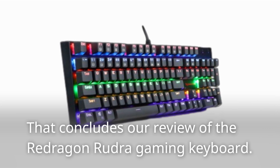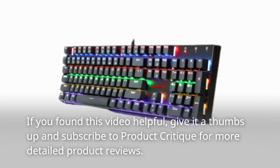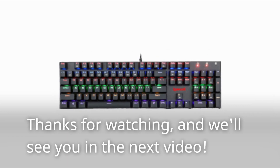That concludes our review of the Redragon Rudra Gaming Keyboard. If you found this video helpful, give it a thumbs up and subscribe to Product Critique for more detailed product reviews. Thanks for watching, and we'll see you in the next video.